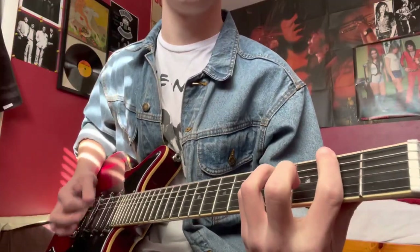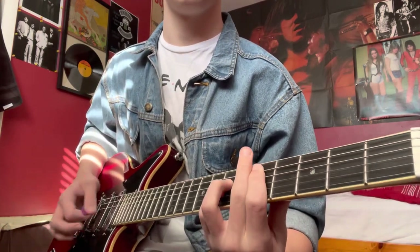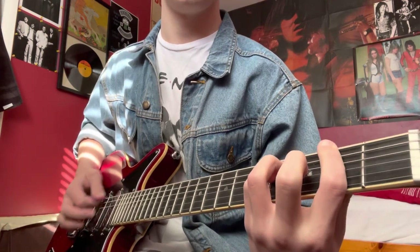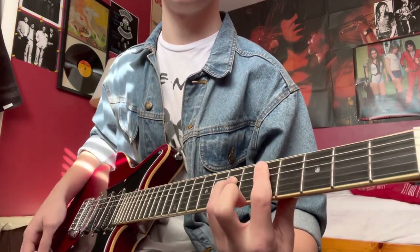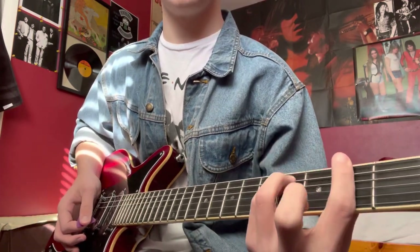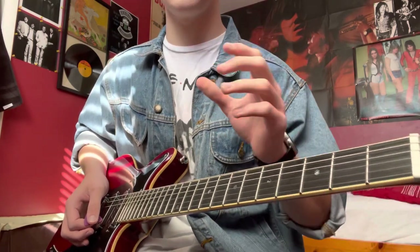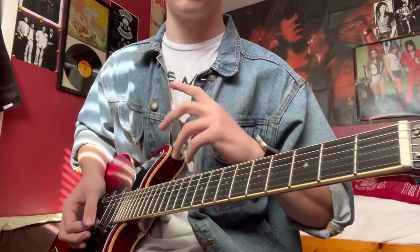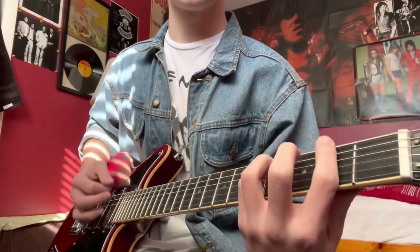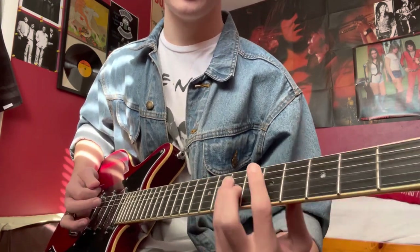Now this brings us into the verse and pre-chorus. For the verse, we're going to hit what I'm going to call an F-sharp chord — even though it's just a regular F, I'll be saying stuff as if it's in standard tuning, but we're really in E-flat. So it goes F-sharp, all mute, then A and D twice.